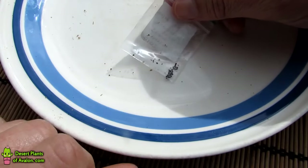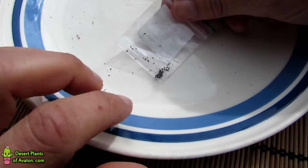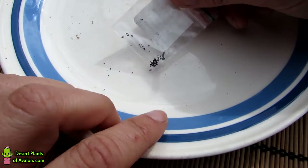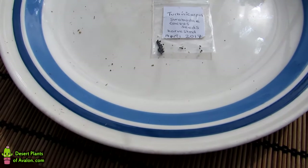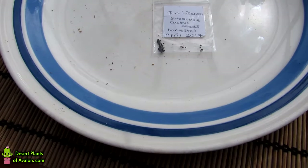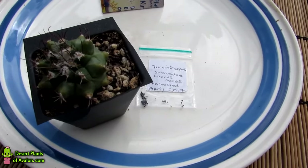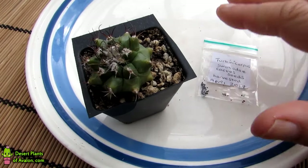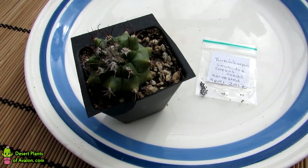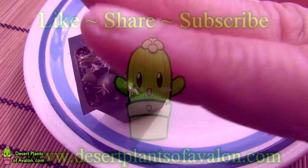So obviously what I'm going to be doing is sowing these in the next few weeks now that it's spring time, so stay tuned for a future video. All harvested — there we go! Thank you all for watching, guys. I want to send you loads of love, heaps of happiness, and tons of cactus power, as always from Ireland. Until the next video, bye!